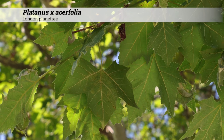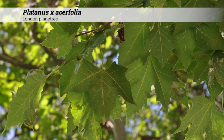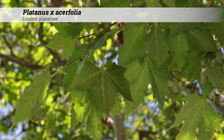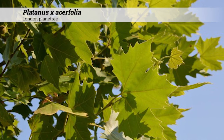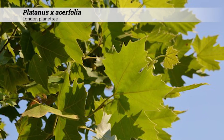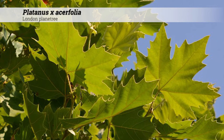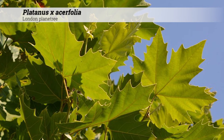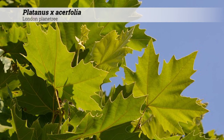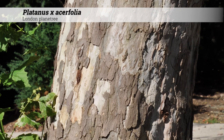The foliage is deciduous and leaves are alternate. The leaf shape is 3 to 5 lobes with an overall triangular ovate shape. Sinuses are rounded. The triangular ovate or broad triangular shape is reminiscent of maple leaves, giving the specific epithet acerfolia — acer-like foliage. Sinuses are acute and maybe one-third the length of the leaf blade. Petioles are 2 to 4 inches long. Foliage is a medium to dark green in the summer, and fall color is yellow-brown.